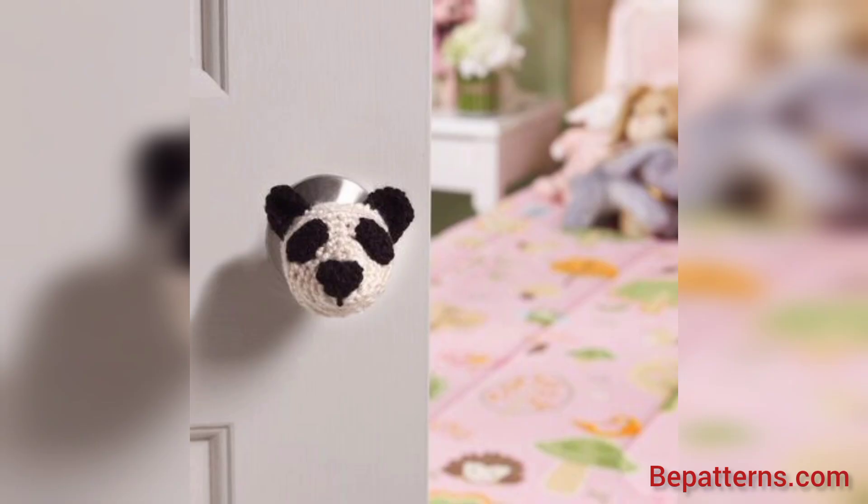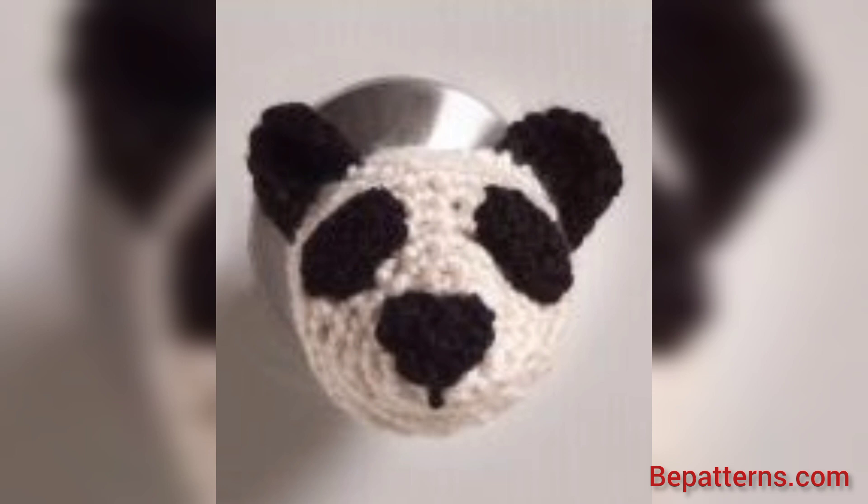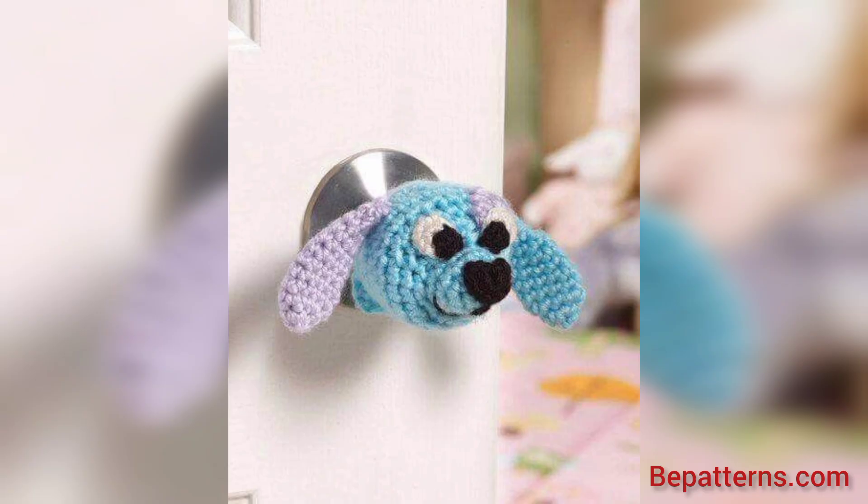Thank you for watching this video. For those people searching for more designs and more ideas related to crochet doorknob — if you want completely written patterns, visit my website bepatterns.com. The link is available in the description box. Click and visit.